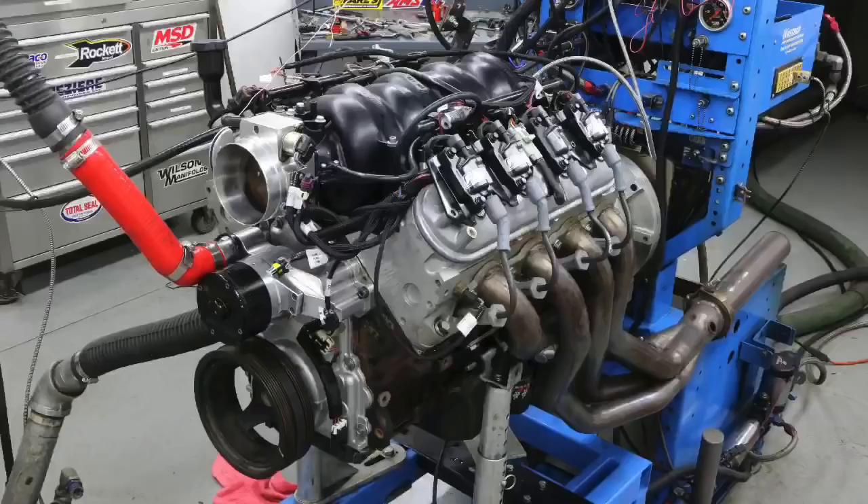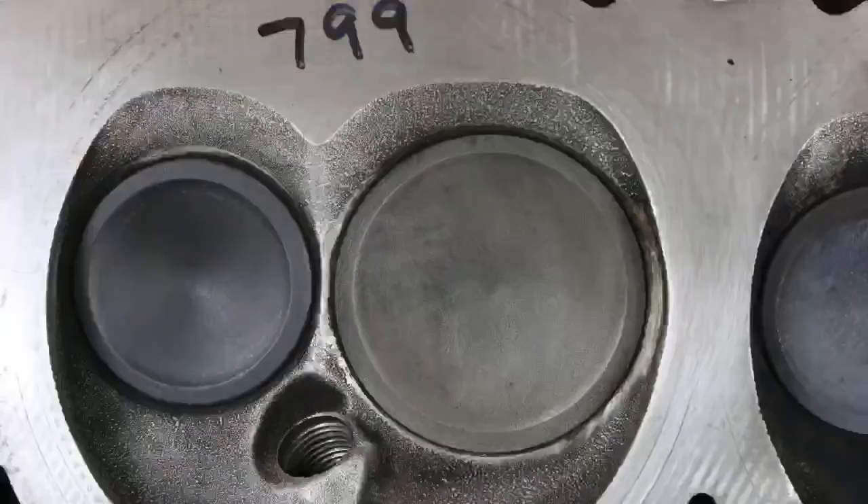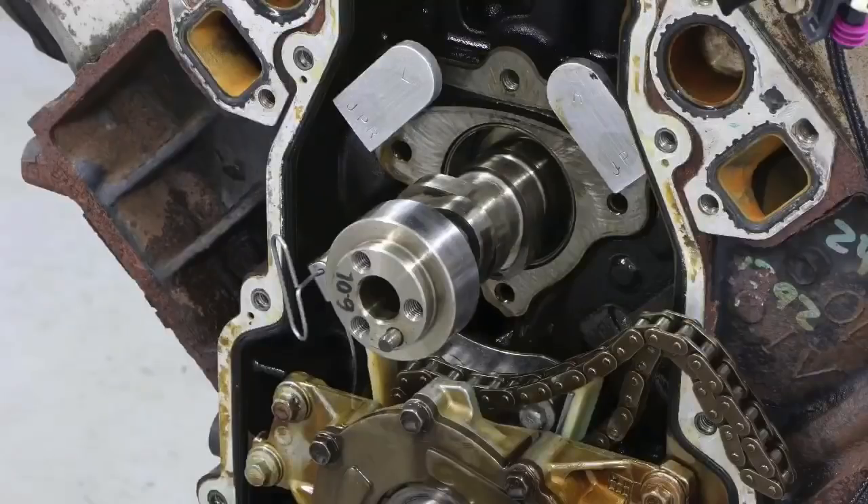Hey guys, Richard Holden here and welcome to the channel. Today it's all about 6-liter performance. We're going to take a look at a bunch of stock stuff — some stock cylinder heads to compare and some stock camshafts to compare. So which one's best?